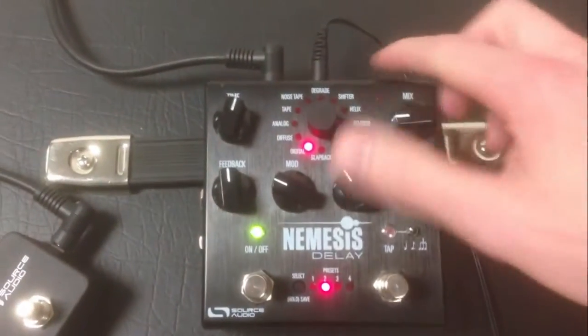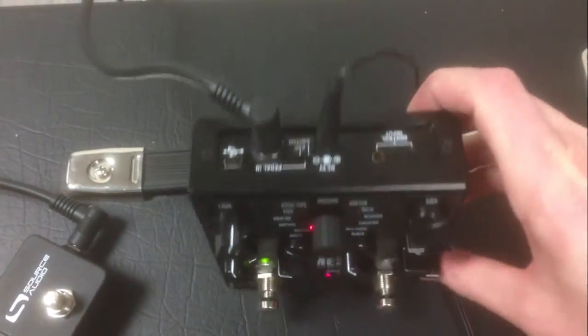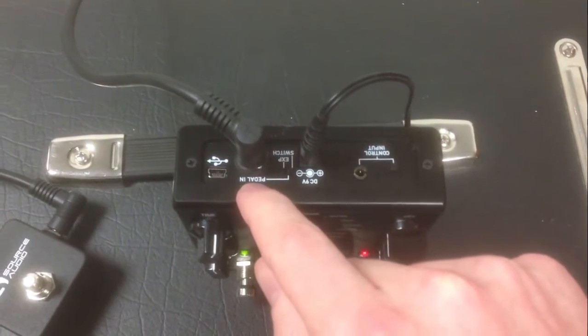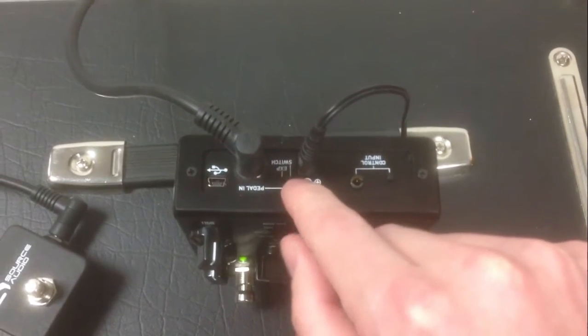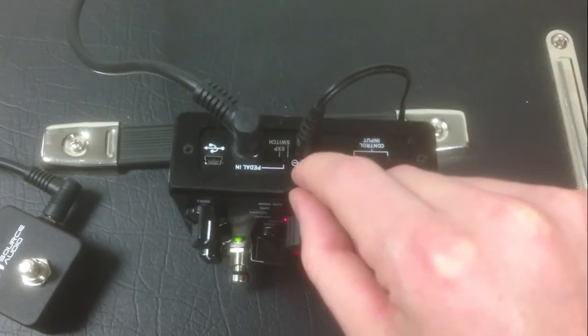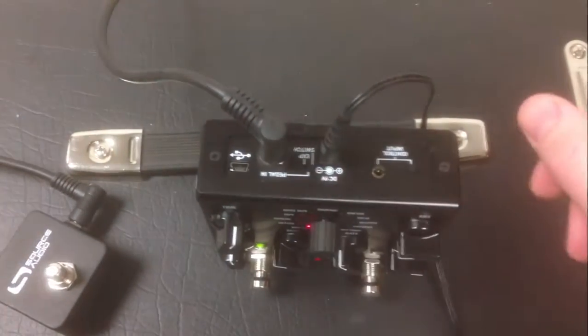That goes into the pedal in on the Nemesis. And you want to make sure that the switch selector here is set to the switch position, not the EXP position.